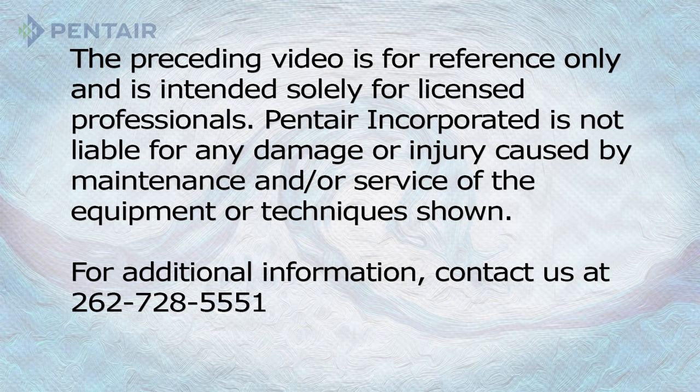Please note that this video is not designed to show you how to remove and install a submersible pump, but demonstrates methods on how to select the proper replacement pump when the need arises. Contact your local DNR and/or county authorities to check your local codes and regulations before attempting any of the steps in this video.